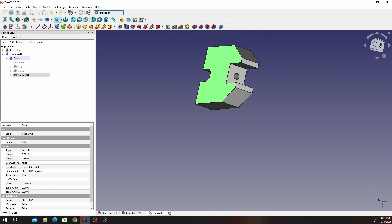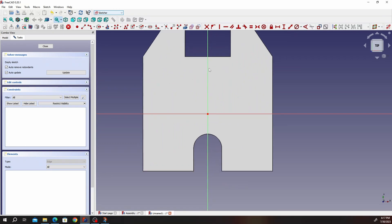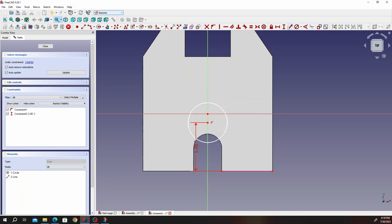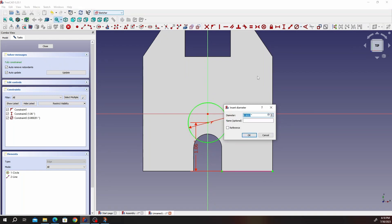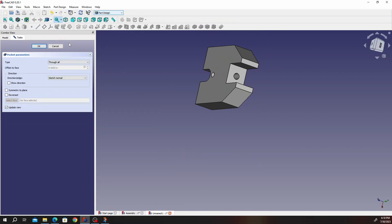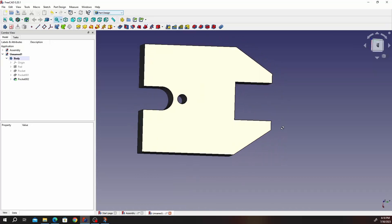Click on that face, click on Sketch — this is the last part. Draw a construction line. The distance from the bottom to that radius is 1.060, and that radius is going to be 0.255. Go ahead and click Close — that's going to be a through-all pocket. Click OK and you should see it go through like that.